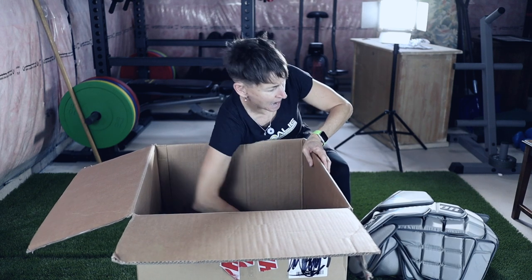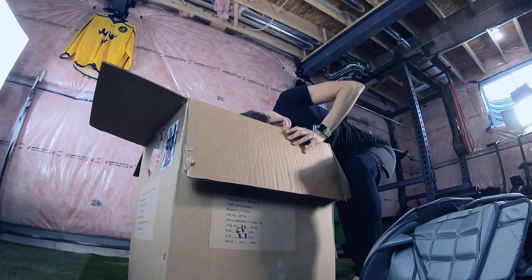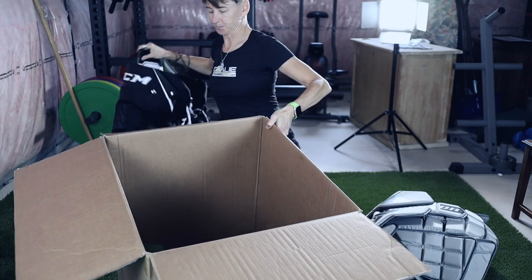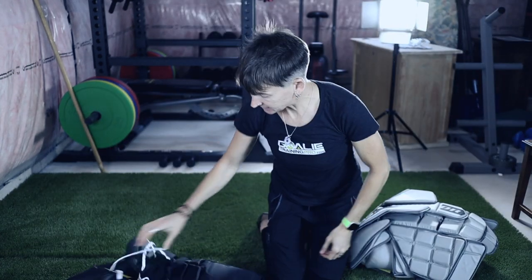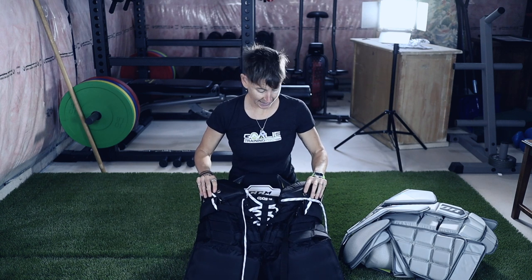Then what else is in the goodie bag? Let me reach in. Wow, this box is deep. New pair of pants! These are the CCM Axis 1.9 goalie pants.